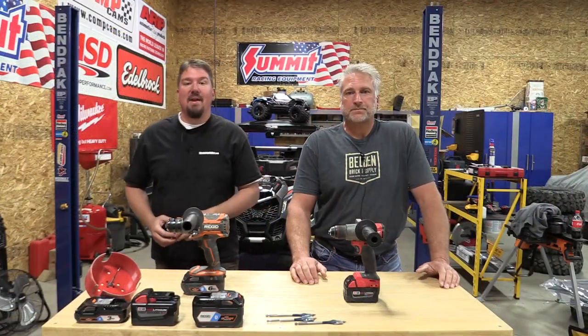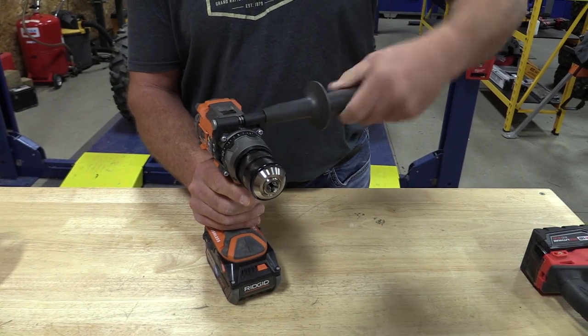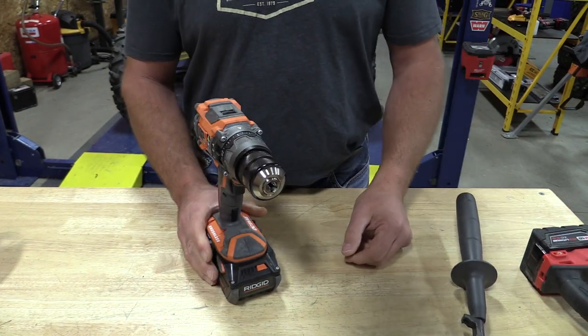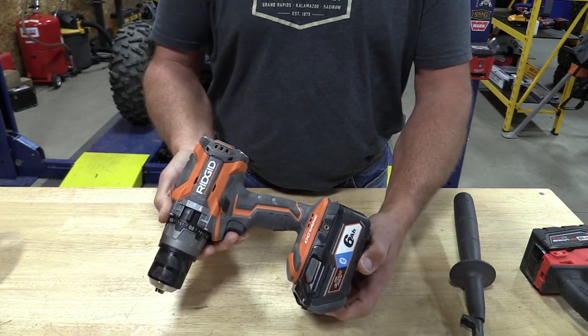Hey everyone, Brian and Jeff with workshopaddict.com. We're going to take a look at the new Rigid 18-volt hammer drill driver, model number R8611506. This is the new one with 1300 inch-pounds of torque.